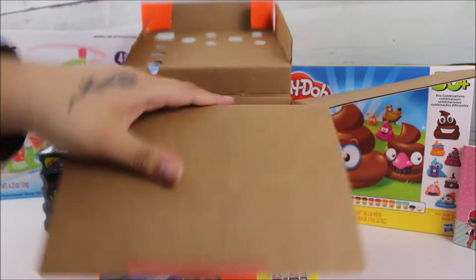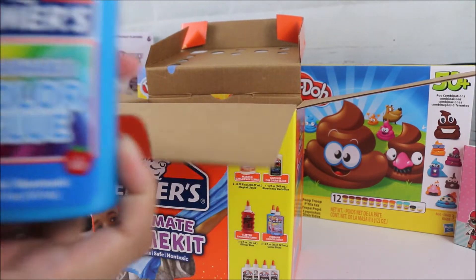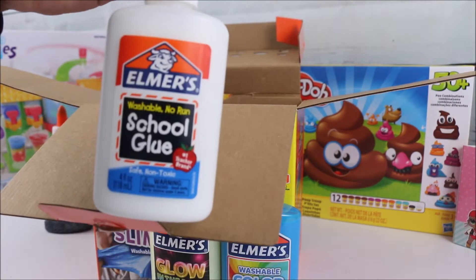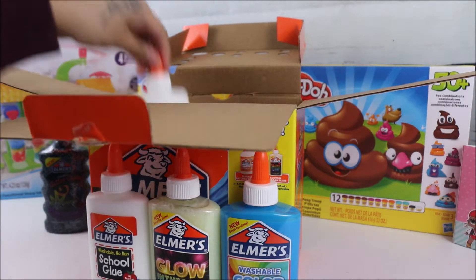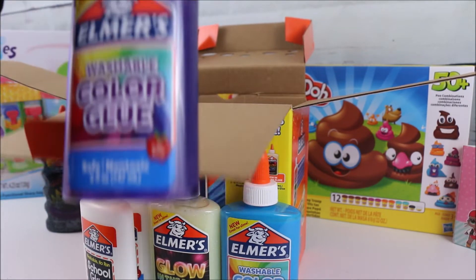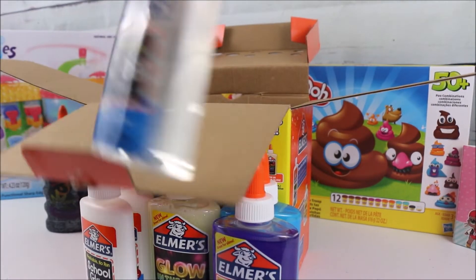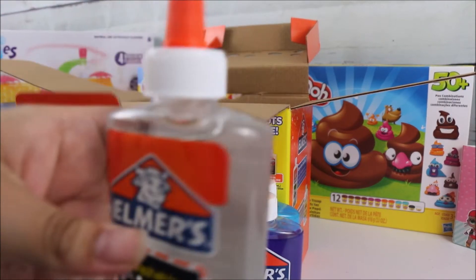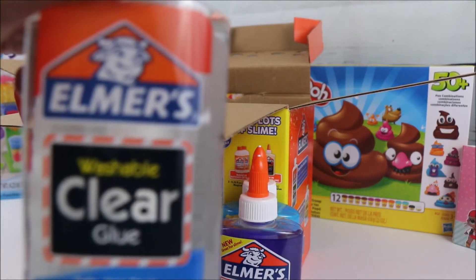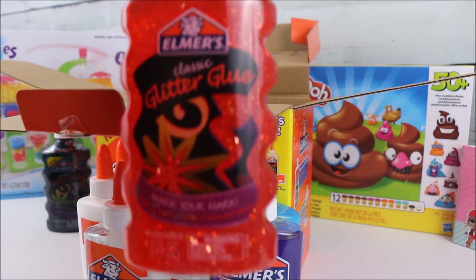Okay, so digging right in — it comes with a washable color glue, a glow-in-the-dark glue, a white school glue (you get two of those, which is very handy), a purple color glue which is a very pretty color, a clear glue, another clear glue, and also a glitter glue. It really brings a lot to be honest!